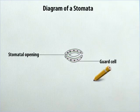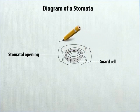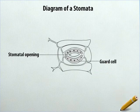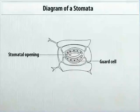Around the guard cells, draw some irregular structures in this way. Your diagram is now complete. Here is the labeled Diagram of a Stomata.